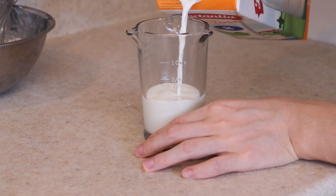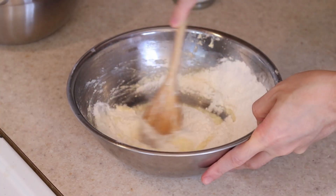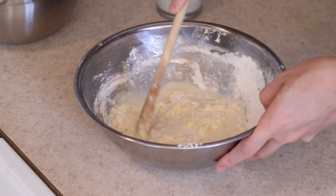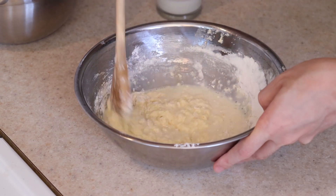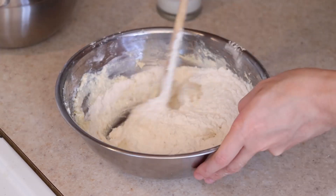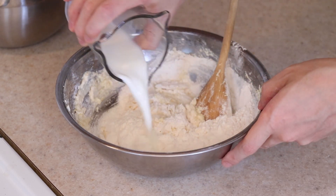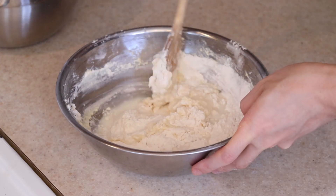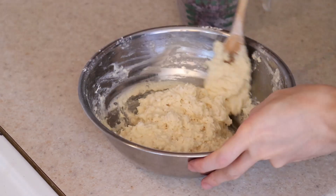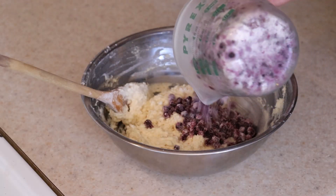Next, measure out half a cup of milk. Pour half of the flour mixture into the batter and stir it in a little. Then add half of the milk and gently combine. You do not want to over-mix the batter at this stage or gluten will develop and you will get a tough muffin. When the flour has disappeared into the batter, repeat the same steps with the remaining flour and milk. Remember to stir only until it is just combined. This is quite a thick batter, but trust me, the muffins will come out super soft and fluffy. Once it looks like that, add in the blueberries and fold them in gently.